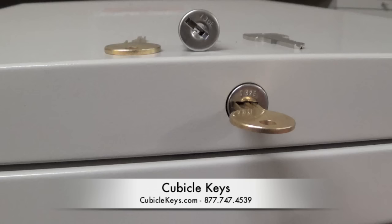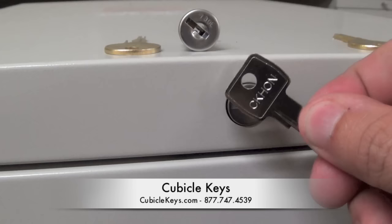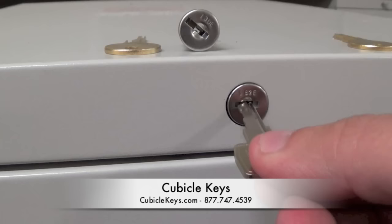Next, using a CK Han key, also known as a Han removal or install key, which can also be purchased at cubiclekeys.com, insert it into the lock, pushing it completely into the back.